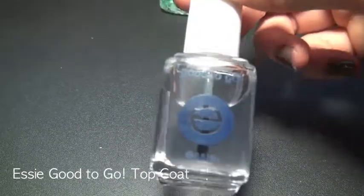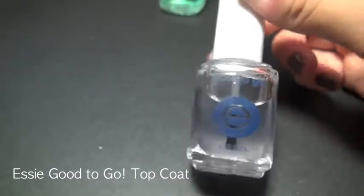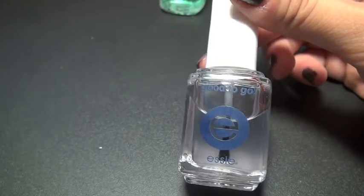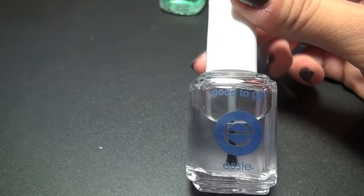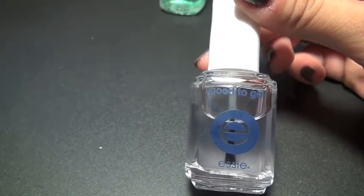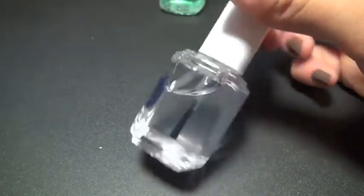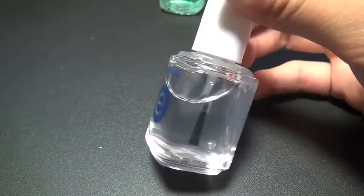For the top coat, I use Essie Good To Go. I really like this top coat because number one, it dries really fast; number two, it doesn't have a really foul smell; and number three, it doesn't have a warning that says it might cause birth defects. It just dries super fast and adds a really super glossy finish, so this is really great.